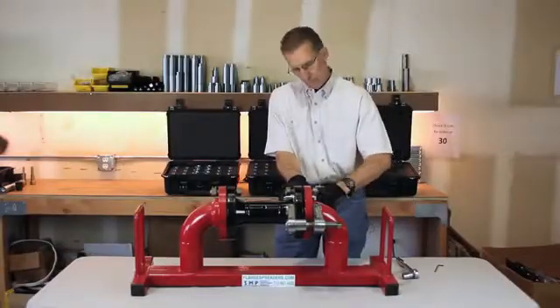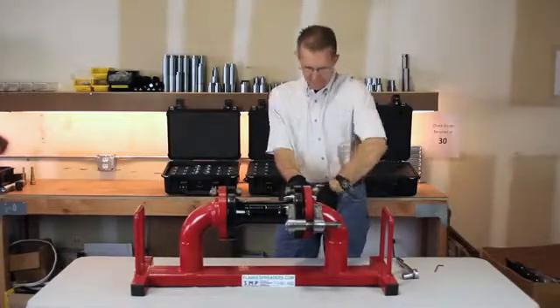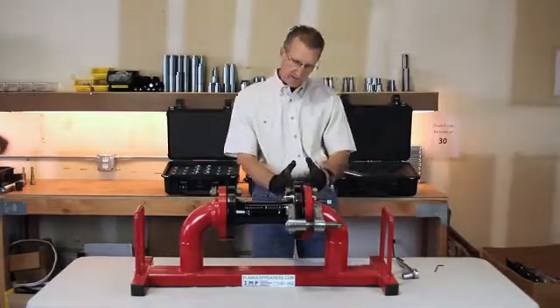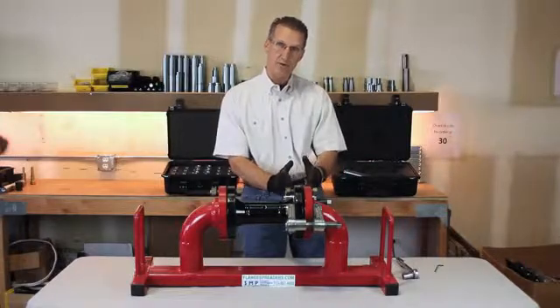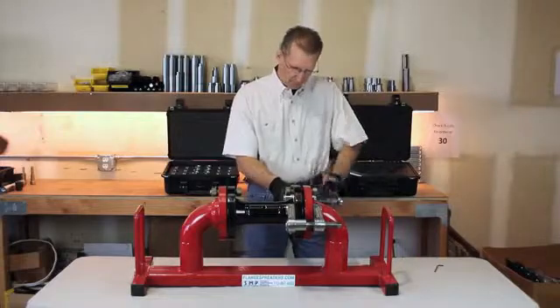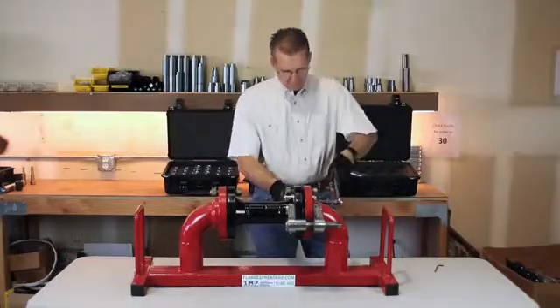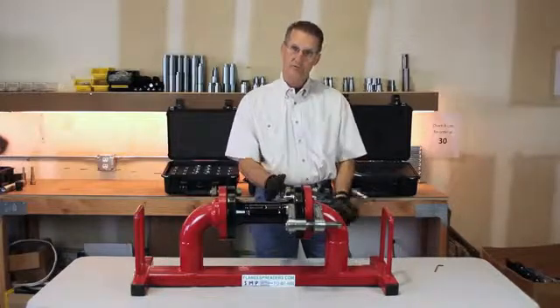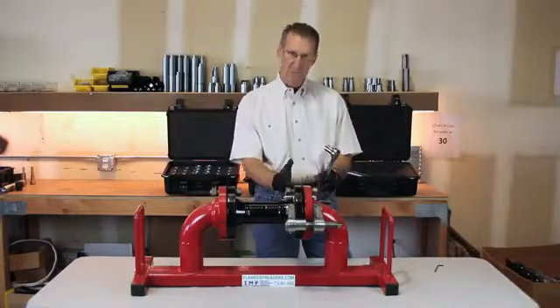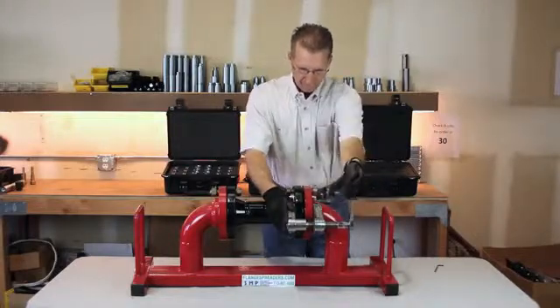Once you have the tool in place, when you start jacking on the jack bolt, the plates are going to begin to cantilever back and bind the bolt hole pins inside the bolt holes. As you tighten on the jack bolt, the plates continue to cantilever back, binding those bolt hole pins inside the bolt holes, and beginning to spread the flange.